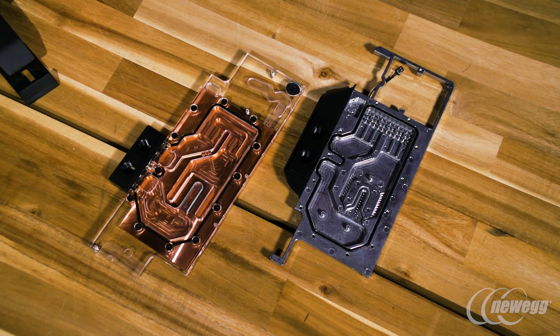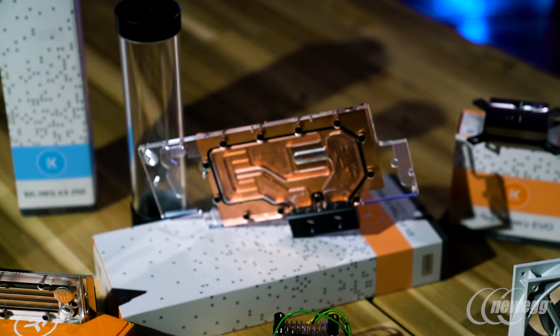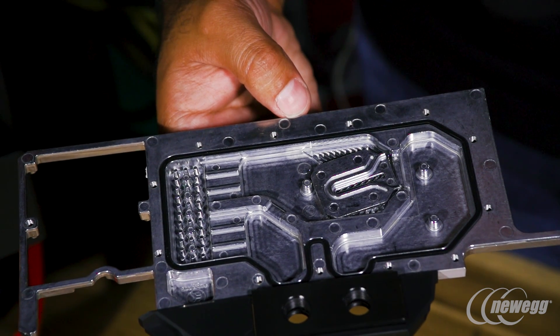EK is at the top in terms of engineering on water blocks because of the R&D design and work that goes into them. Our R&D engineers spend countless hours really making a specific solution for each card. That's why we offer reference card water blocks as well as partner card blocks like the MSI TF6 water blocks and the EVGA FTW water blocks, which are specific to those models to fit them perfectly and give you the best water cooling solution for that card.